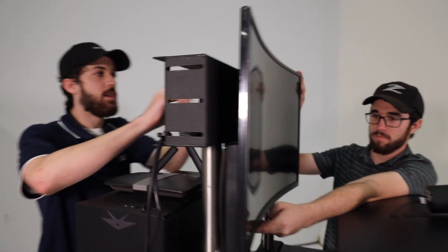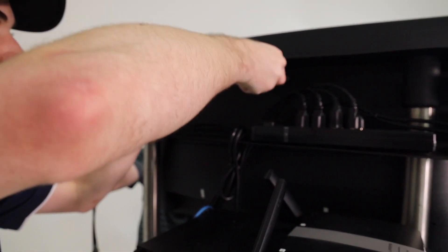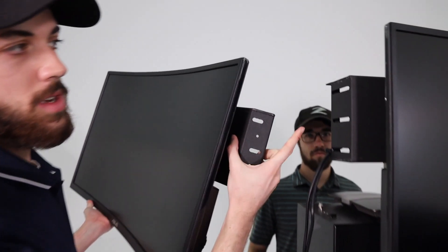Go ahead and have someone hold the monitor while you go ahead and put the four screws in the back. Then grab the side monitor. You'll notice there are going to be three slots — you'll align them with these three slots and go ahead and use the bolts and nuts in that bag, and line this up.